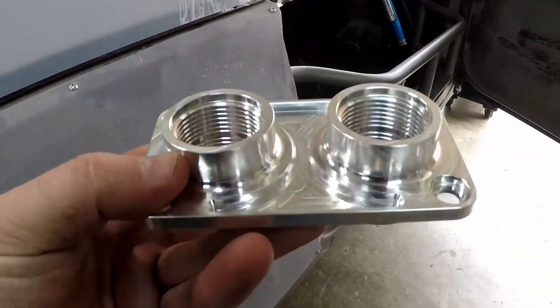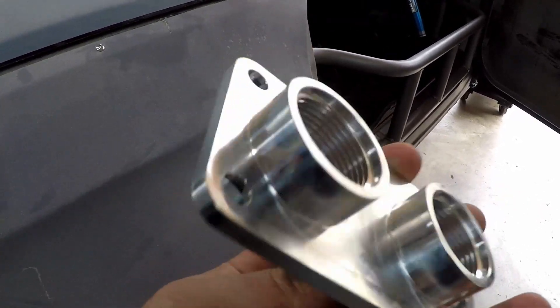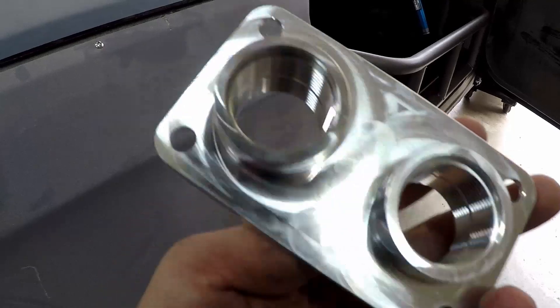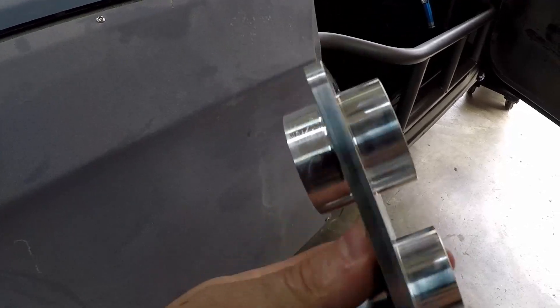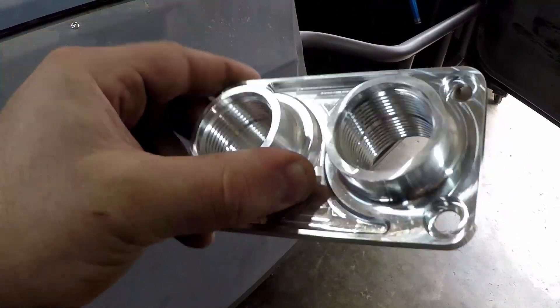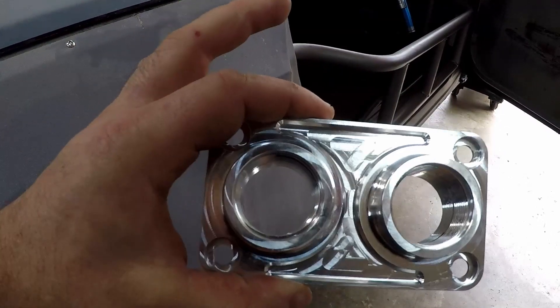First things first, I gotta figure out where this is gonna go. I gotta give myself enough room to mount the dash-20 fittings to the back of this and to the water pump, and to have at least a little bit of line between them so I can connect them. Looking at this piece — pretty nice — it looks like I can just drill two big holes with the hole saw and then drill the four bolt holes around them to mount this. I don't have to cut a big square out with the angle grinder. I'm gonna check out what's behind the rear seat area and see if I have to cut anything out back there — I think there's a brace there.